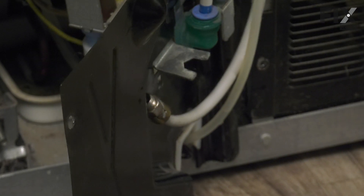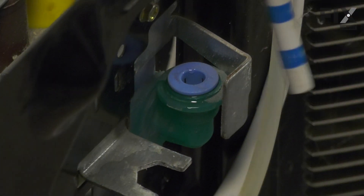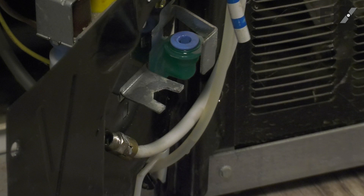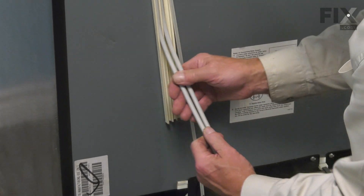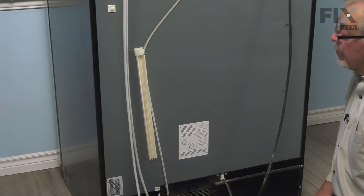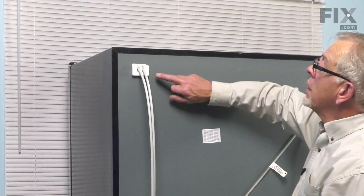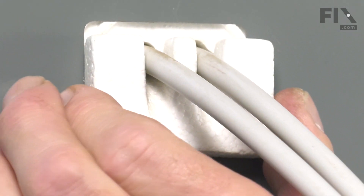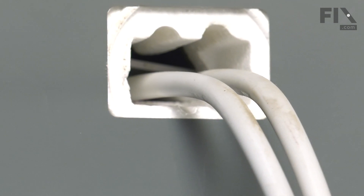We'll also need to disconnect the return line. Simply press down on that collet and pull the tubing out. Next, we're going to pull that tubing out of this channel. Now we'll go up to the top and remove the filler block. The styrofoam block needs to be pulled out of the back of the refrigerator carefully without damaging it. Just move it gently while pulling on that pair of water lines. We'll slide that completely out and set that aside.